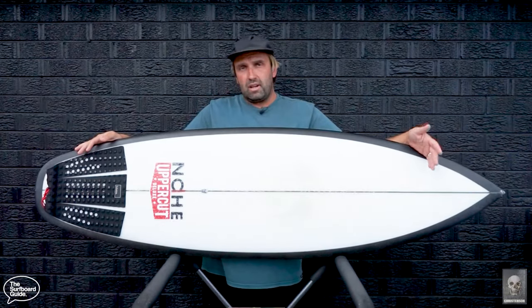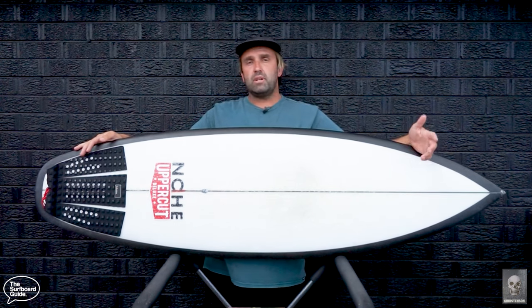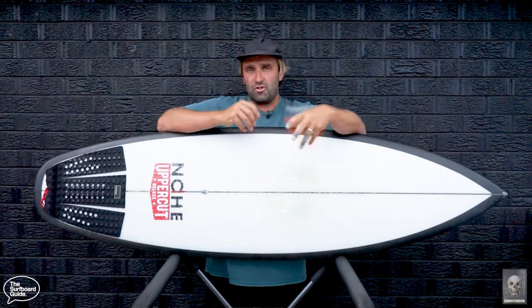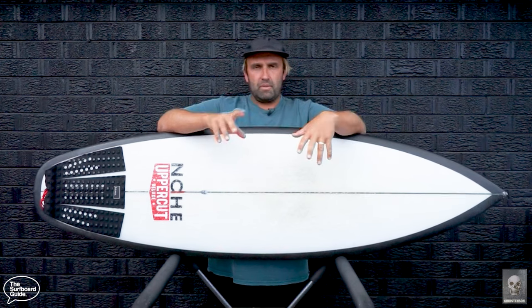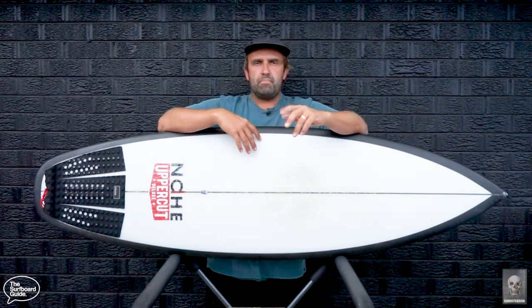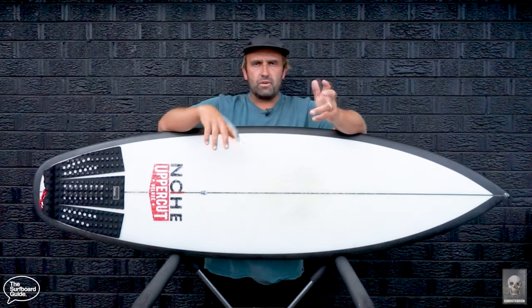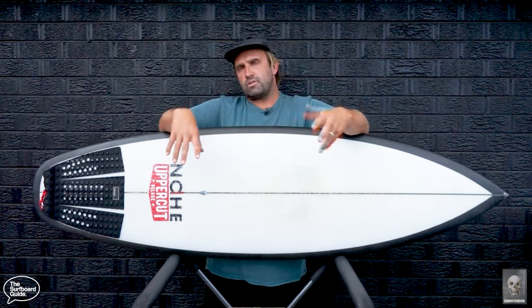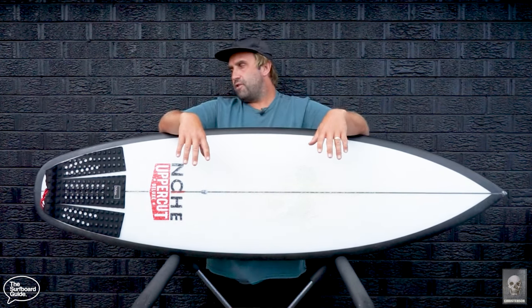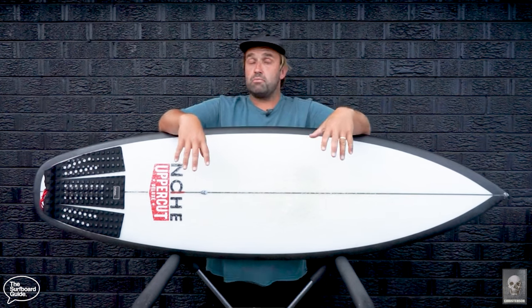This here is the OP1 by Christiansen Surfboards. You would have seen a while ago we put out our initial thoughts — just an intro to the board, first few surfs, what we're thinking and feeling, and then some feedback from you guys. I got some really good comments, questions, and DMs on our Instagram at the Surfboard Guide. Lots of comments asking where the surf footage was, so we're back with our full review and we've got a couple of surf clips to show what it actually moves like in the water.